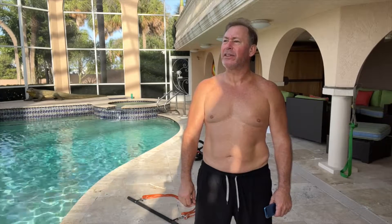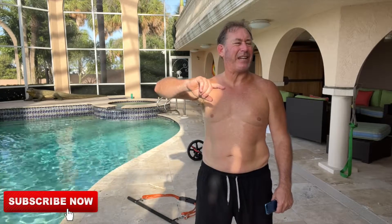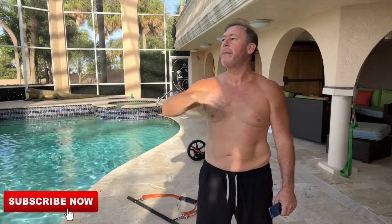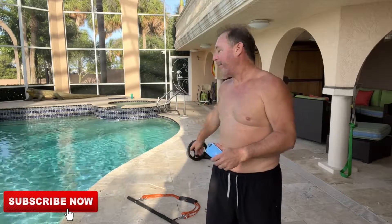Weighed yesterday — a little disappointing. I did drop, I was like 179-point-something. Dropped almost half a pound, so not bad. But I did bad eating over the weekend last week, which is probably why it didn't work out so well. That's really what it comes down to — fasting can help you, but it's all about what you're eating when you're not fasting. That's my problem.